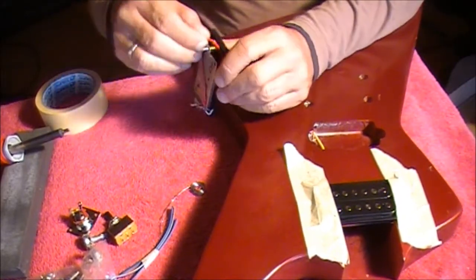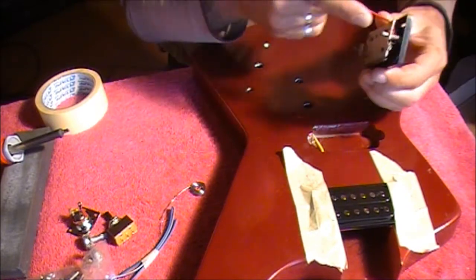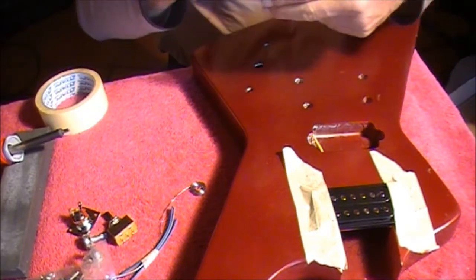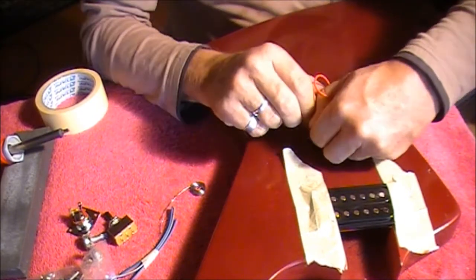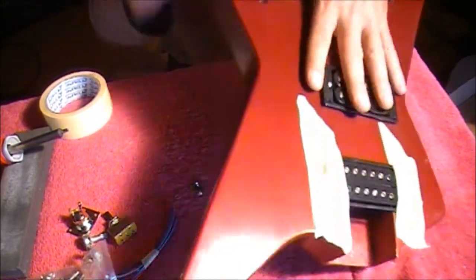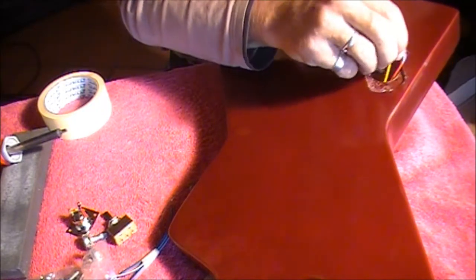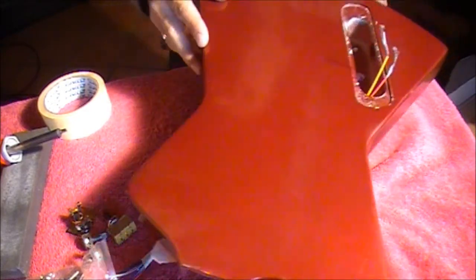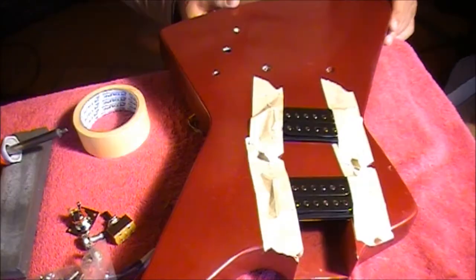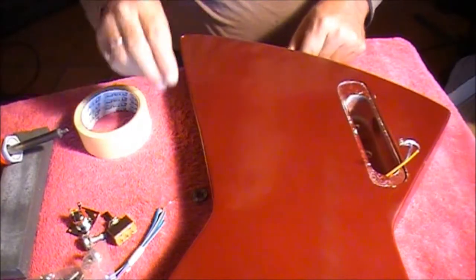Now we repeat that for the bridge pickup. The bridge pickup is the one with the red wire. We'll put that in so the wire comes out at the hole, fold it over, and feed it through the same hole the yellow wire of the neck pickup went through. Put the pickup into position, turn the guitar over, and there's the red wire. So we've now got the two wires from both pickups coming through into the control panel just where we want them. I'll tape up that second pickup and then we can get to work on the back.